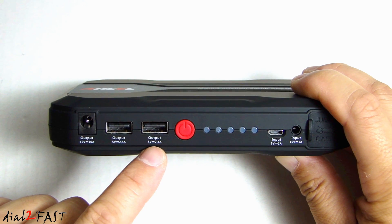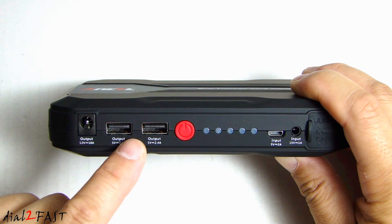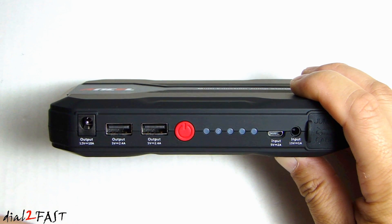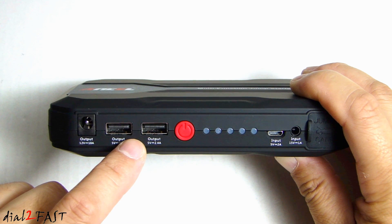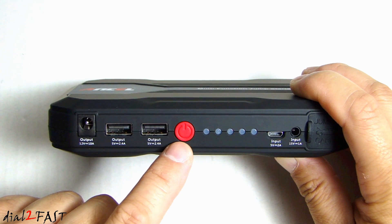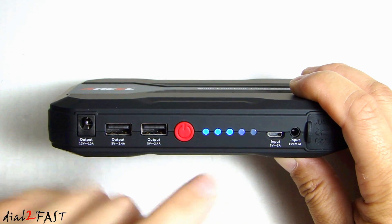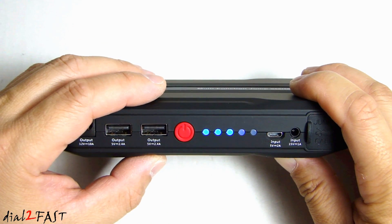Next to it we have two USB charging ports. Both of these are rated at 5 volt at 2.4 amps, so you can use this to charge some of the bigger devices like a tablet. In the middle we have this red button — this is the power button. If you press this, it will illuminate the LED status, which will show you the charge level of the internal battery.